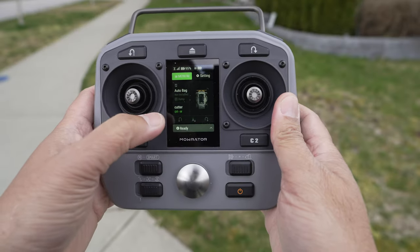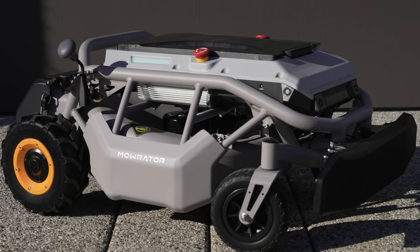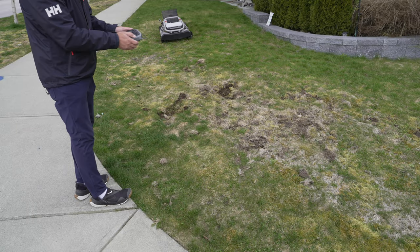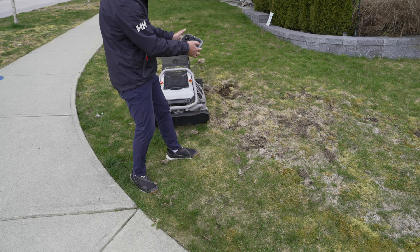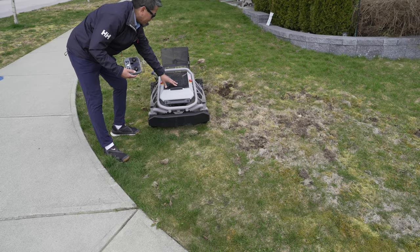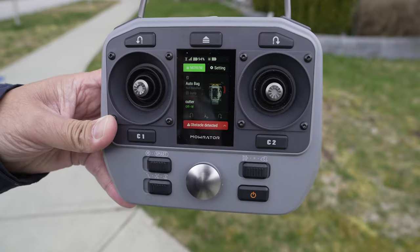Now going into the menu — there are so many different settings. Going into advanced, we're going to turn on the ultrasonic sensor. There are sensors in the front and on the side of the Mo Raider S1 that will stop it when it reaches an obstacle. I'm going to drive this toward myself — blades off — and we'll see. It's going... and it stopped. You can see the status lights on the side have changed to red for obstacle/emergency stop. It says 'obstacle detected' right on the screen.